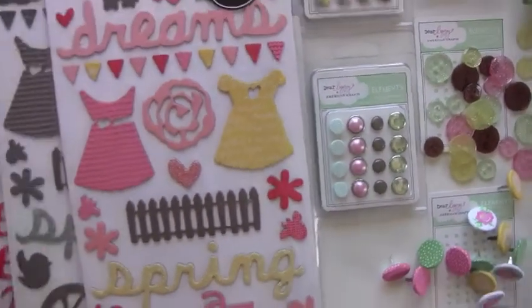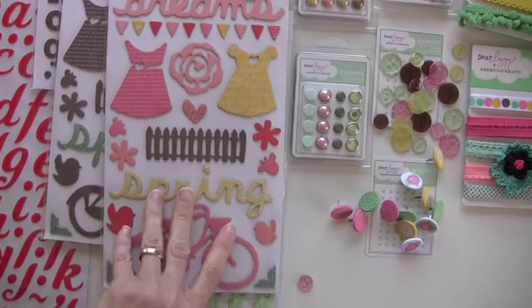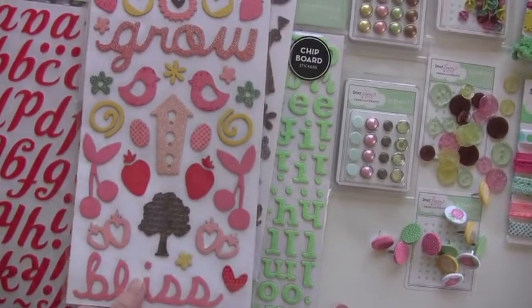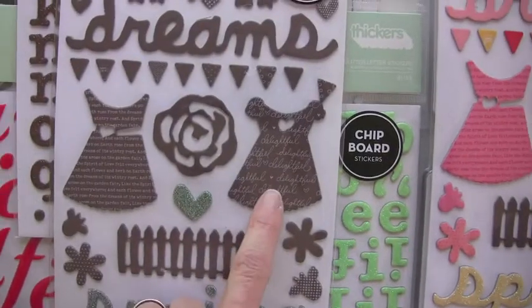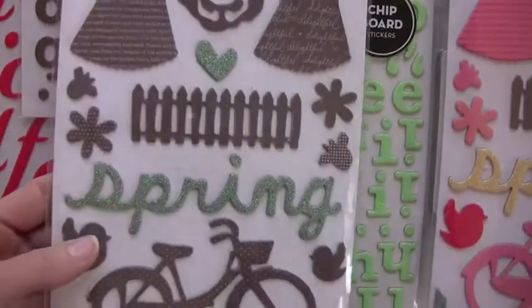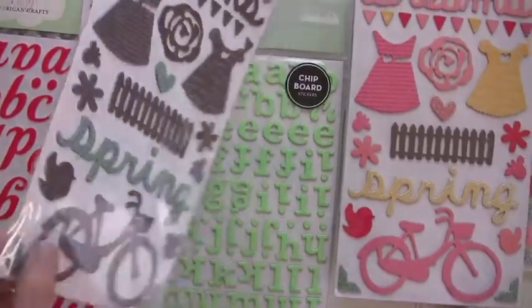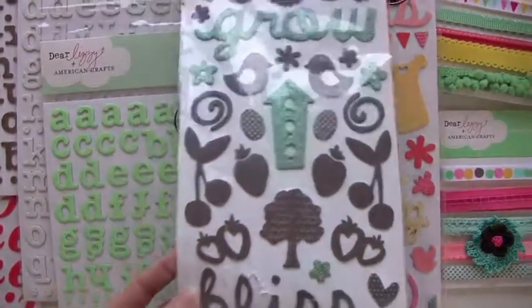Now these stickers are totally cool. These are stickers — and chipboard, two sides. These are the shapes. If you prefer, I love the brown, and I love the little writing on the drip. The writing's on both of them. But look — they have this pretty gorgeous green glitter, so it's not just brown; it has a beautiful green on it. It's going to be tough not to get both of those.